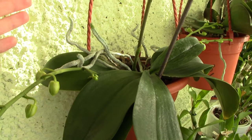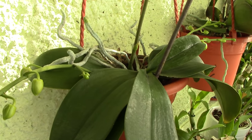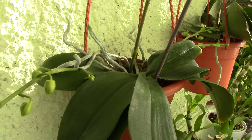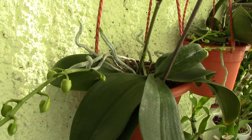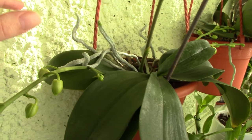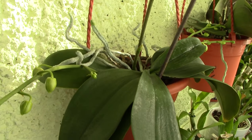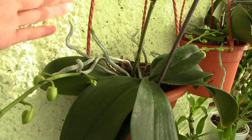The Phalaenopsis orchid is pretty smart when it comes to medium — it always produces specialized roots that are adapted to certain types of medium. In some cases, if you repot a Phalaenopsis from sphagnum moss to bark, the old roots will not die; they will just branch out and produce more specialized roots. But in the case of aerial roots, because the change is so sudden — from complete air to a lot of moisture in the pot — these roots will most probably die out.